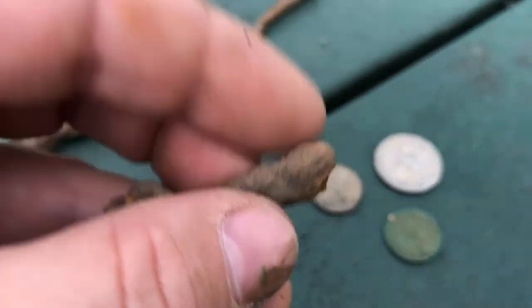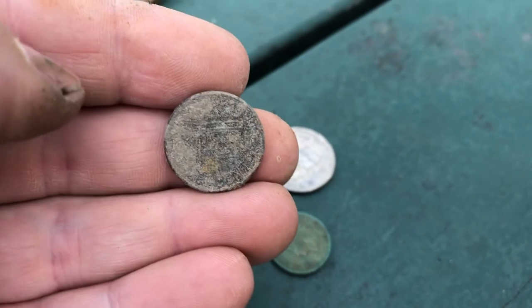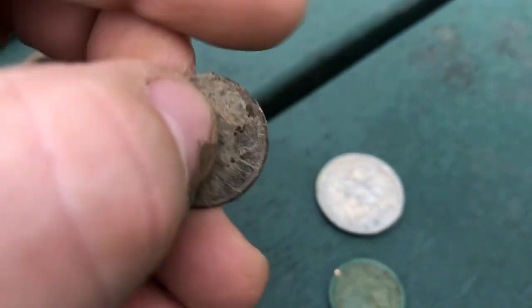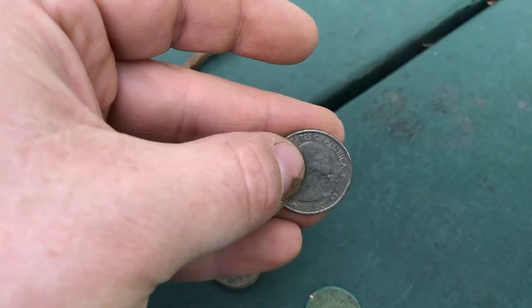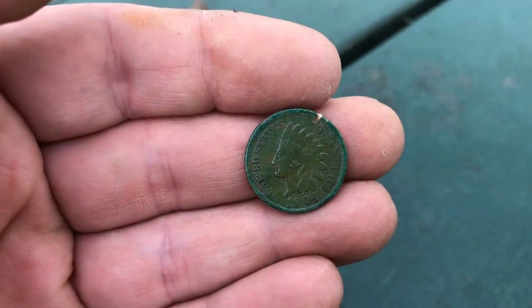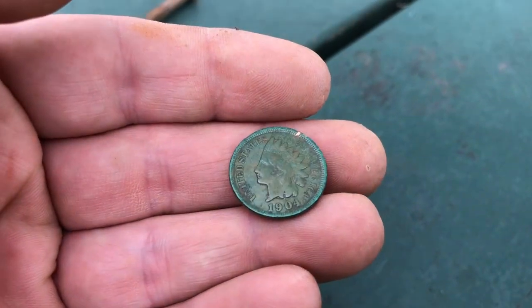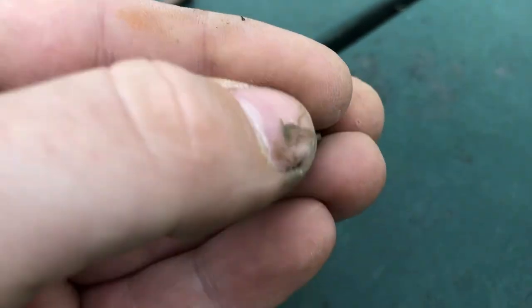Got the crusty penny — the first thing I found with the Minelab — the 1994, the surface find quarter, and then the find of the day: the Indian Head penny, which has just a gorgeous patina on it. I'm so mad that I nicked it — that's going to clean up really, really well. But it made the trip worth it — my first Indian Head penny.